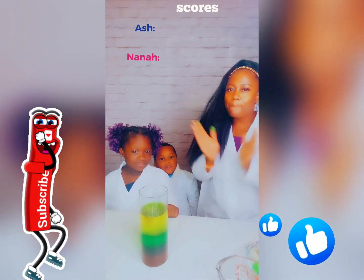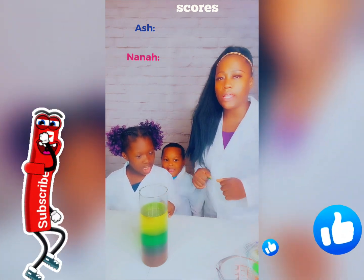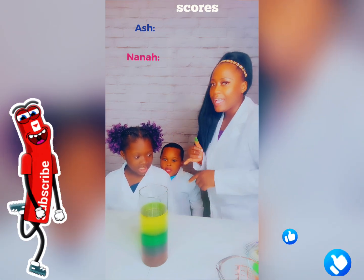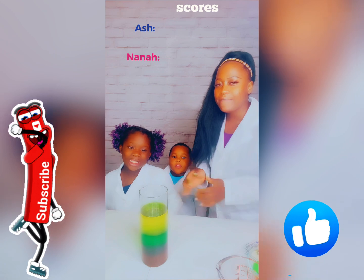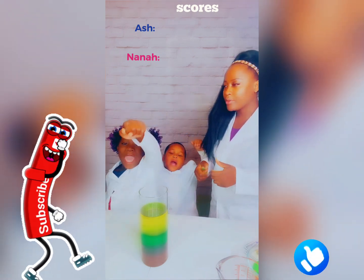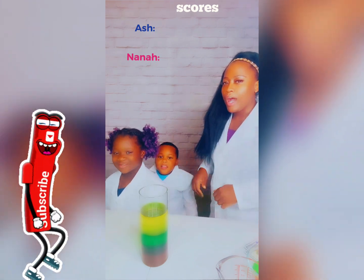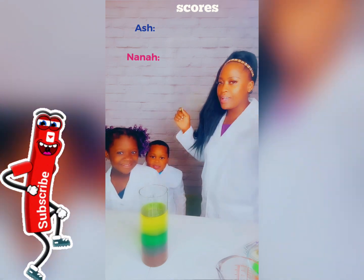Let the game begin! All right, before we start it, guys, we want you to like and subscribe to our channel and give us a big thumbs up. And hit the bell button! All right, you guys ready? Yeah! Let the game begin!